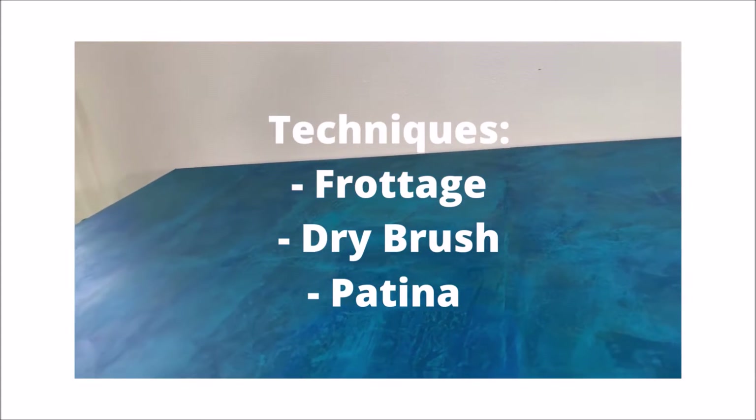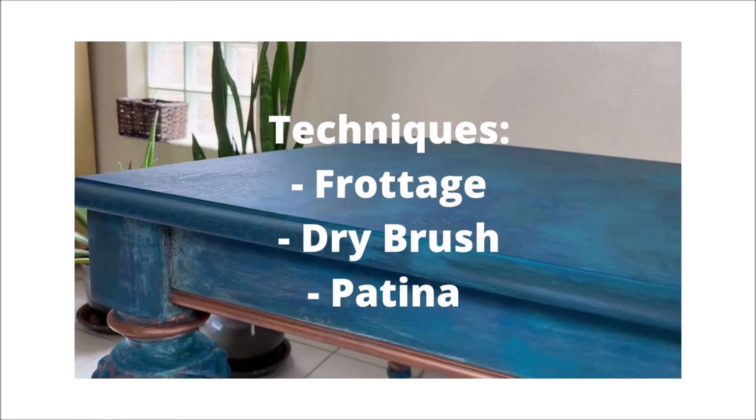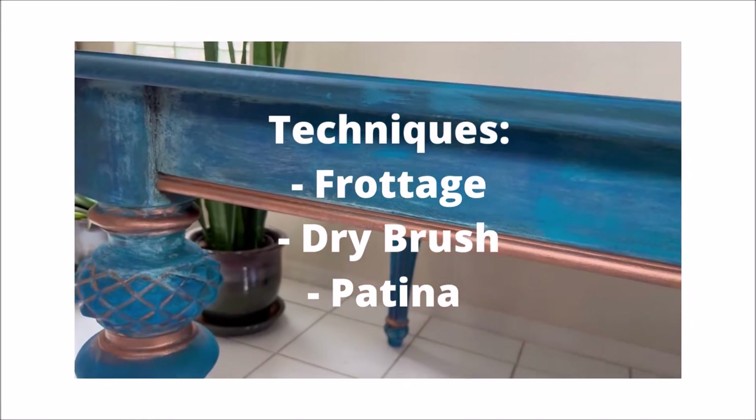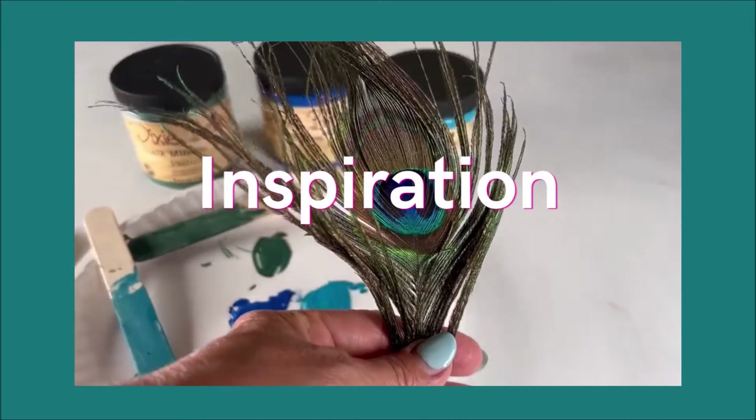The three techniques are frottage, dry brush, and patina. The inspiration for this transformation came from the peacock feather.